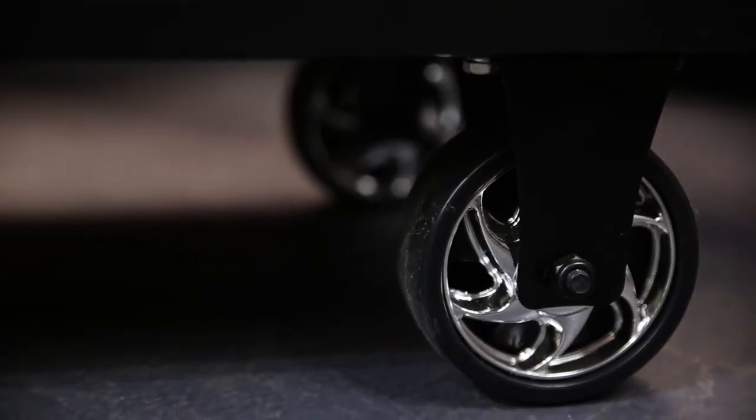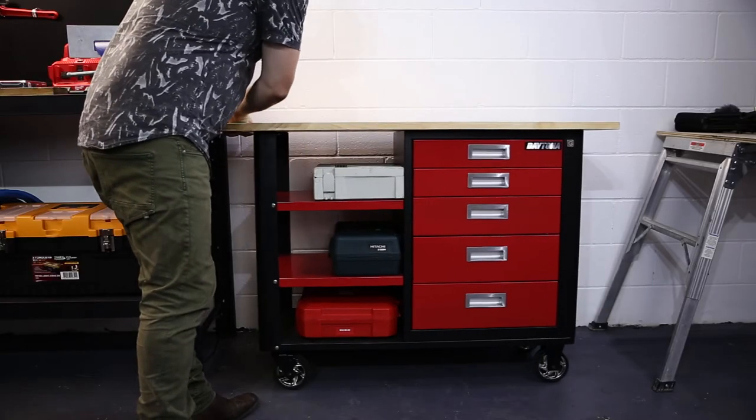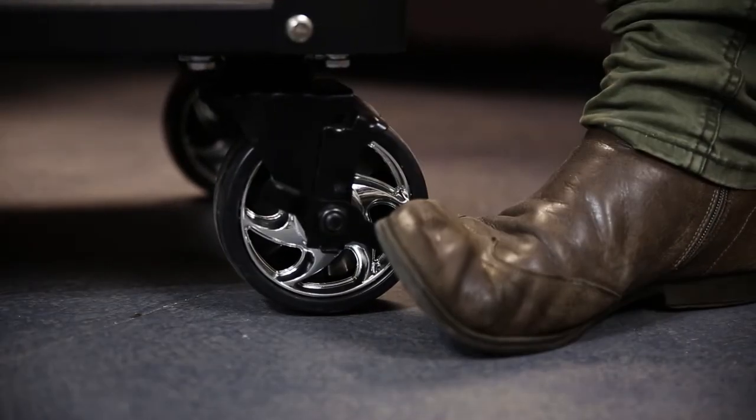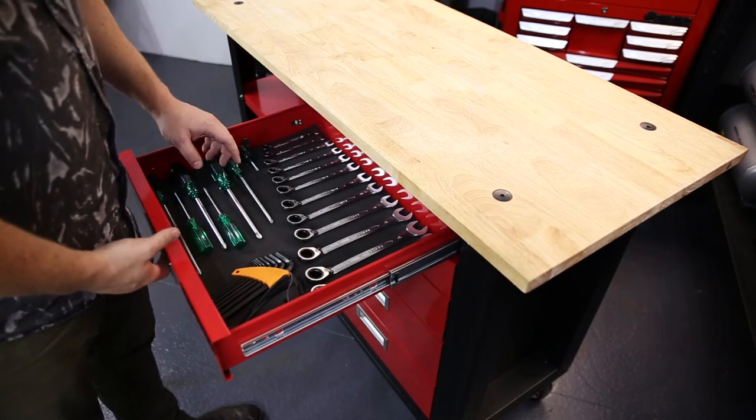It's got heavy duty wheels so you can move it around the shop, whether you want to tuck it away against the wall or put it front and center. The wheels also lock so once you're in position it's gonna stay there.